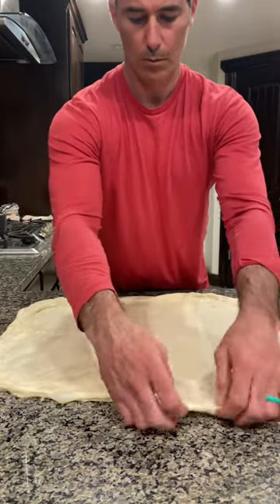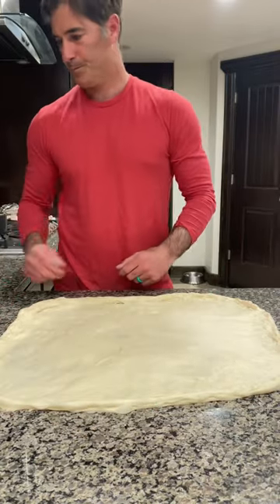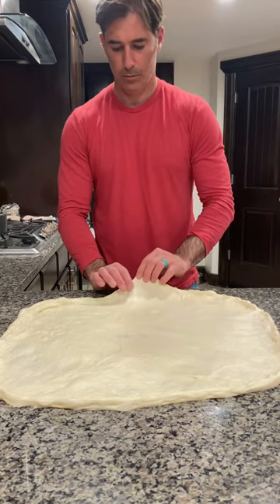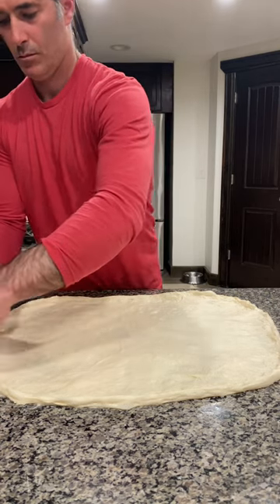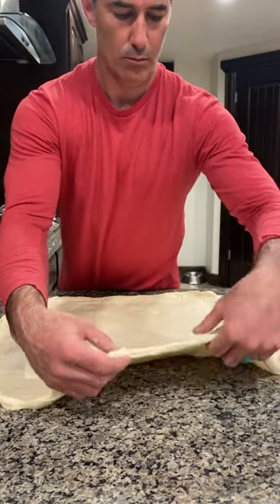At some point it's going to get to where there's no chance of getting back into the middle, so I really have to lift it and work the whole thing. I'm not just pulling the very edge — I'm getting from more towards the middle of the dough and working the edges. Is it big enough? Nope, not yet. We're going outside the camera frame. We want this thing to be a huge, thin rectangle.